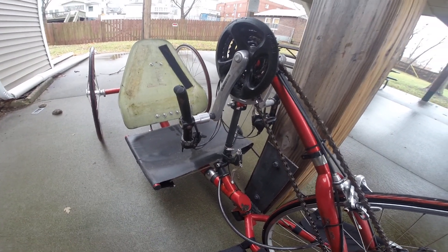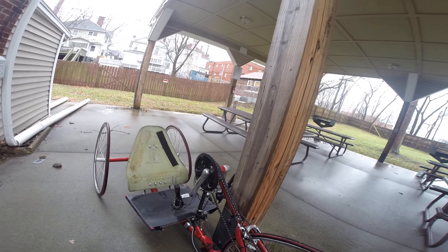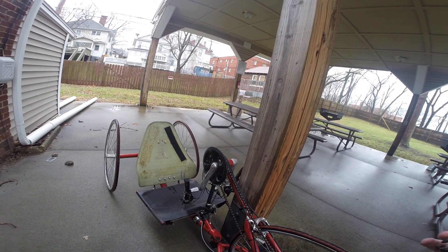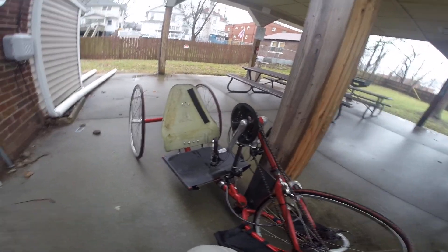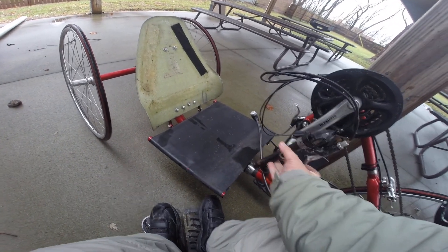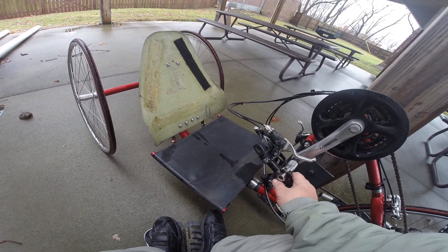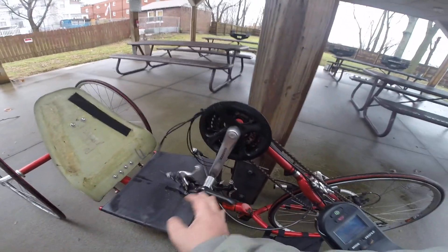But yeah, all in all this looks like a really good bike, and something that's going to last a while. It's definitely going to give me something to do. I'll probably need some hand grips here. Might need to adjust that a little bit.